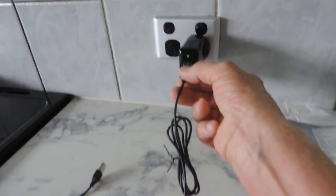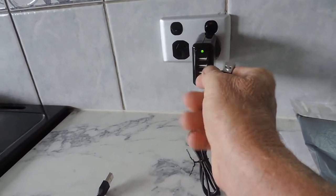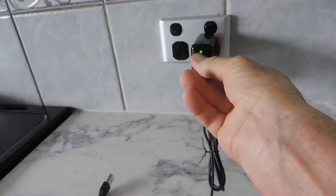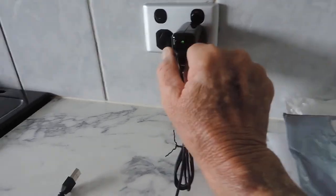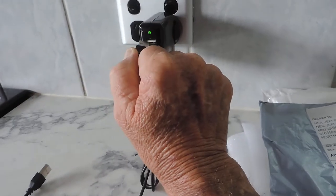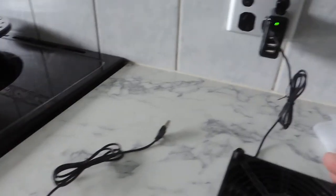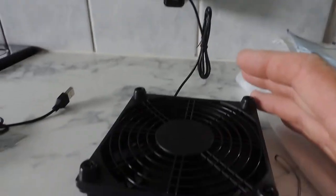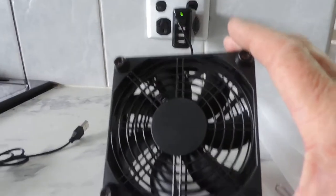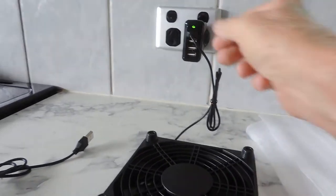If you plug it in, watch the light on the USB power supply — it almost goes out. It's drawing an awful lot of current and almost extinguishes the light in the charger. You can see it's plugged in and turned on, and the fan is not spinning at all.